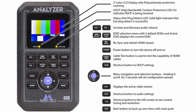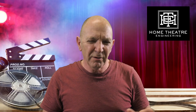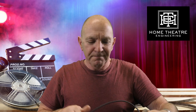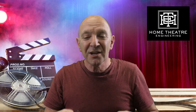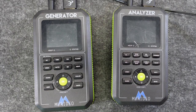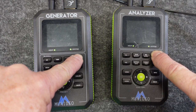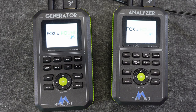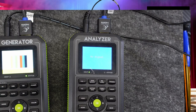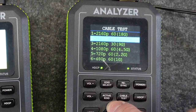You can also capture EDID information from components one at a time down the stream, or catch EDID data at the end of the stream, so within reason you can troubleshoot what's going on. Let's test a cable — it's pretty simple. Plug a cable in, and if they are directional make sure you've got them set the right way around: source and display. Hold the power buttons for a few seconds. On the analyzer it says cable test, and there are a range of options. I'm going to go straight for the big one — 18 gigabit at the top. Hit the enter button.